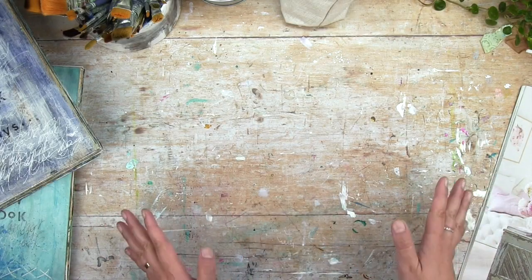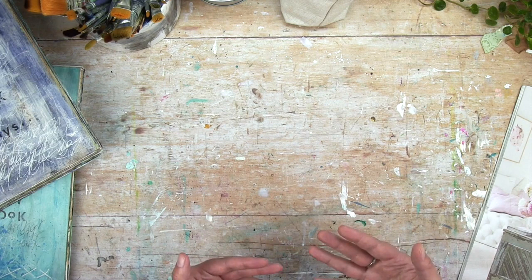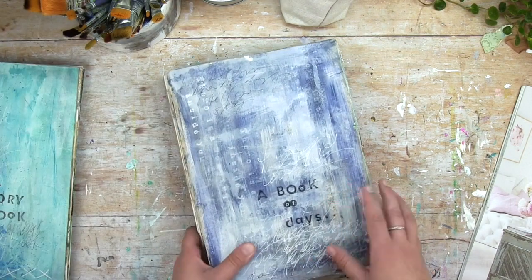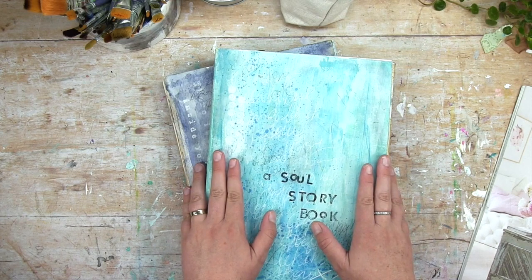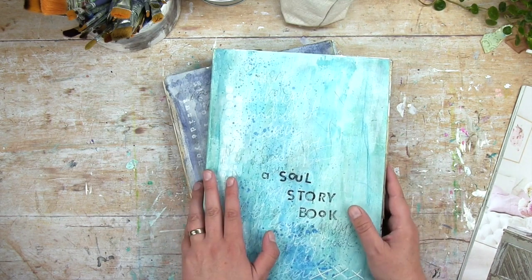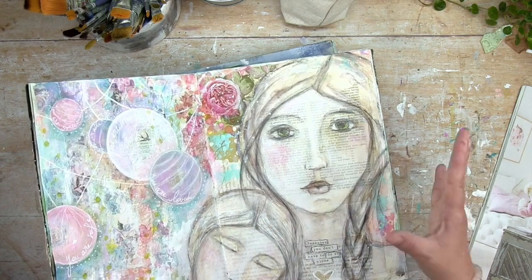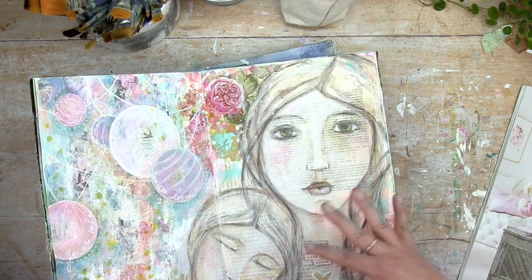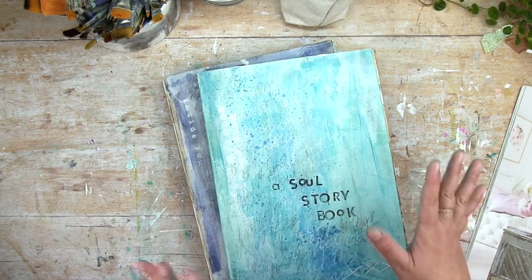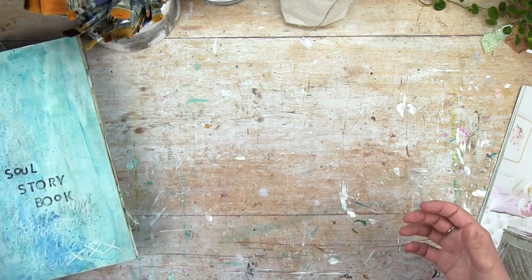I've just been packing my art journaling supplies to take with me on summer vacation and I wanted to show you quickly what I'm taking with me so you can feel inspired to do your own little travel kit. So here are my main art journals — they are A4 in size and too big to take with me. Many years I've taken a journal like this but it takes up a lot of space and I cannot complete one during a vacation, just a week away. This year I want to do something smaller and simpler, and I'll be back to those journals when I return to the studio.